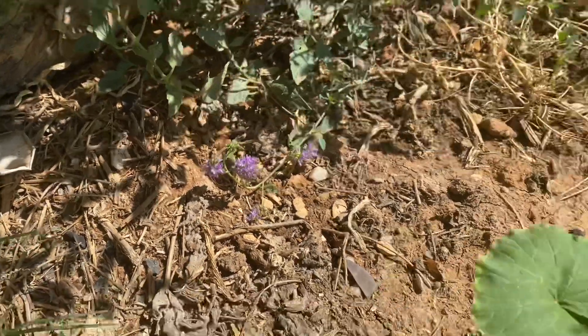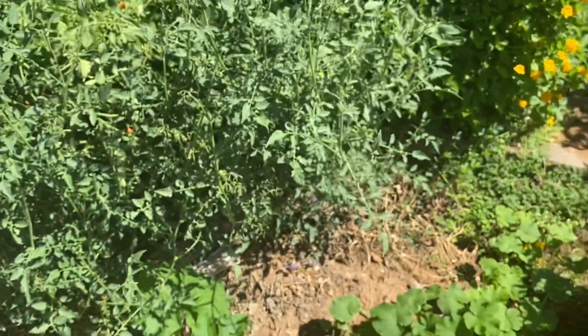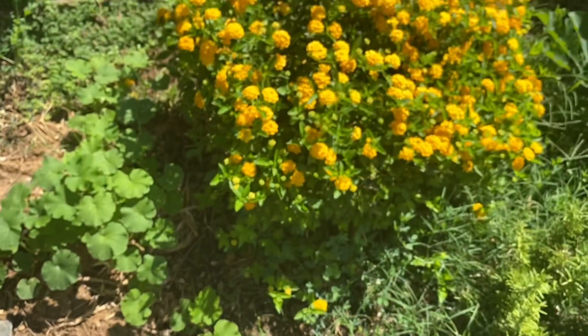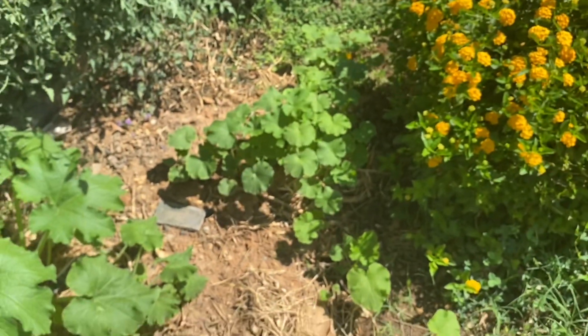Under the surface, you can't see it, but I'm using cardboard around these little pumpkin seedlings. That's to help hold water in. And also as the cardboard breaks down, it returns organic material to the soil, making the soil more hygroscopic — which means it holds more water. And everything around it is thriving. You can see the lantana there.